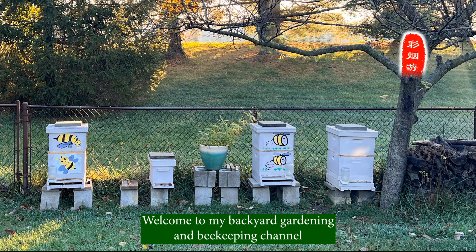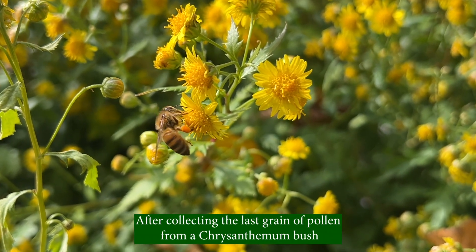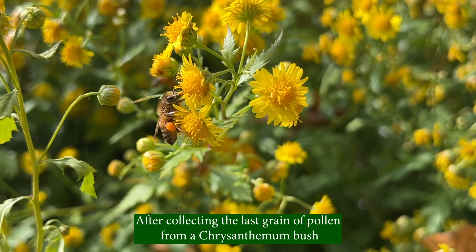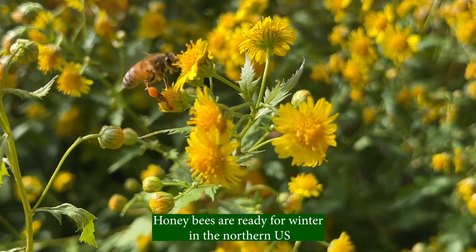Welcome to my backyard gardening and beekeeping channel. After collecting the last grain of pollen from a chrysanthemum bush, honeybees are ready for winter in the northern United States.